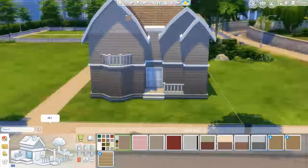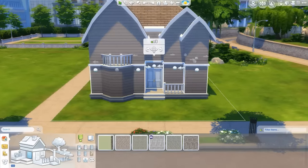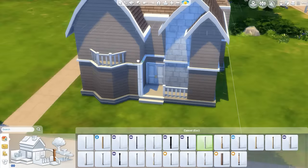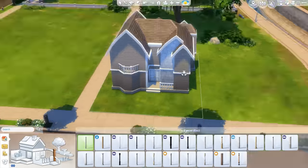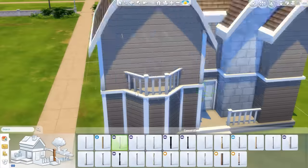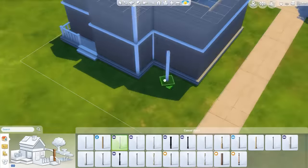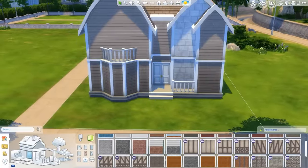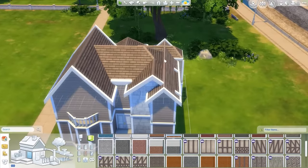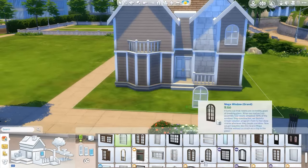I ended up really loving this house way more than I thought I was going to. I was really happy with it when I was done. I'm always trying to work on the insides as much as possible, really thinking about it before I lay it out. I try to imagine a real house — I think of all the houses I've lived in, what they look like, how they work, what hallways look like, stuff like that.